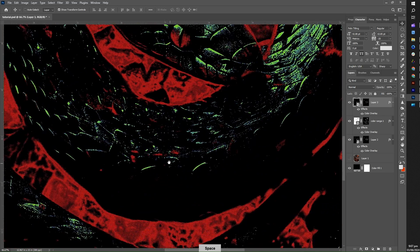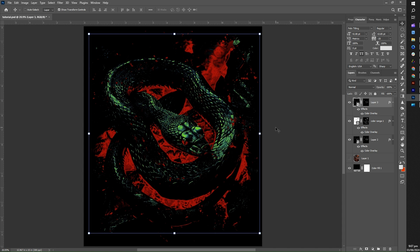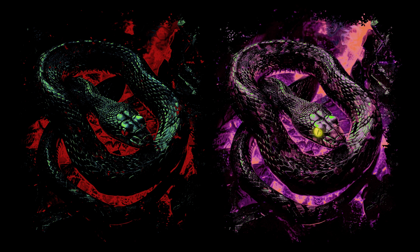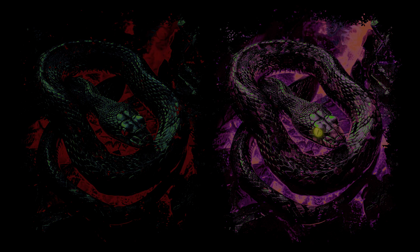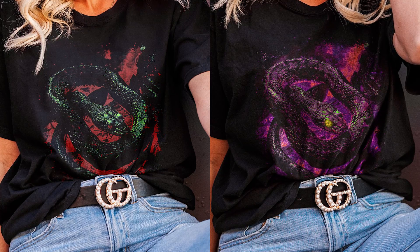Remember, this is just a tutorial example showing how it's done — feel free to experiment and tweak until you achieve the desired look for your image. While creating this tutorial, I had some time to experiment with the color range and its settings. On the left, you can see the outcome as we followed the tutorial; on the right, you can see the design where I tried different settings. You should take the opportunity to explore the color range settings — you will be amazed by the results.